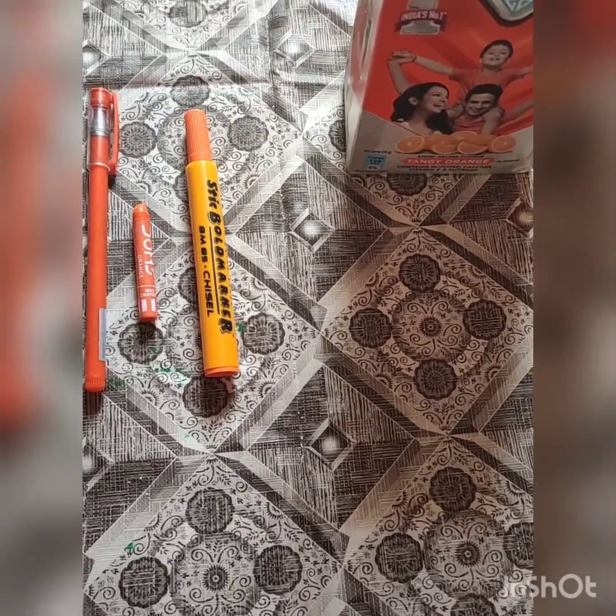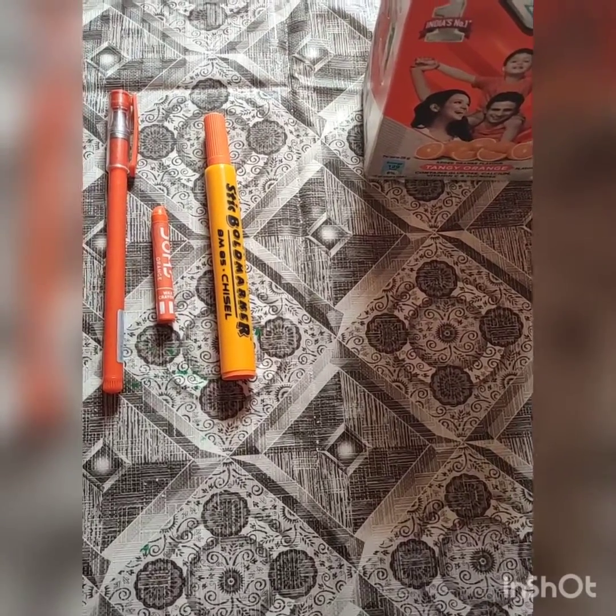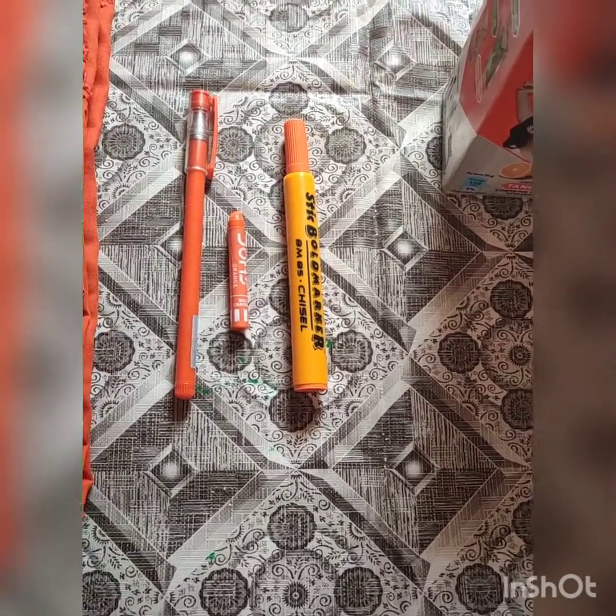So today we are going to learn about orange color — orange color ki kaun kaunsi cheezay hoti hai. And after that we are going to do one activity as well. So ready for that? Let's start.